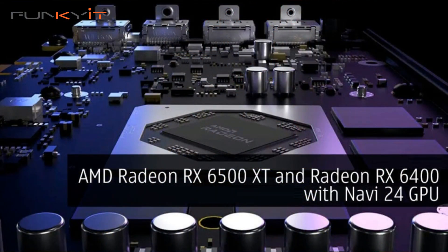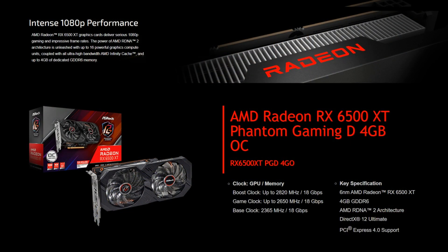This graphics card uses AMD's RX 6500 XT GPU, which is the Navi 24, and operates on a base frequency of 2365 MHz, with a game clock of 2650 MHz and a boost clock of 2820 MHz. It supports full HD gaming at 1080p and comes with 4GB of GDDR6 RAM, as well as support for PCIe 4 standards.